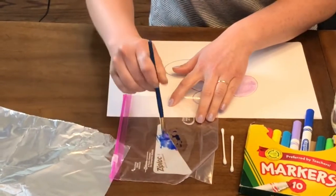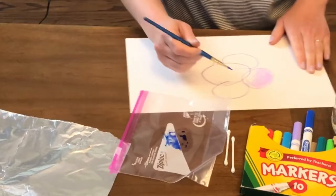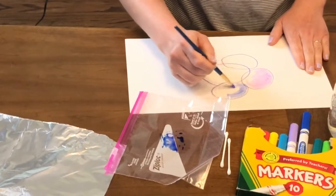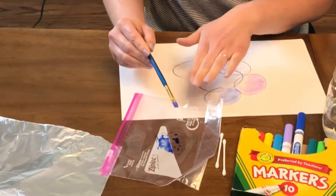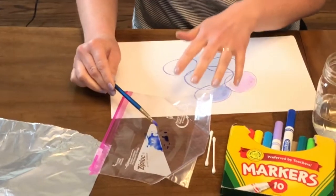Ooh, that's making like a nice peacock color there. And then come back and paint some more. So that is one technique that you can do to make watercolor paints for yourself.